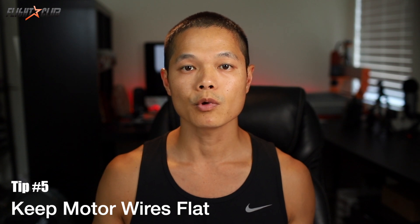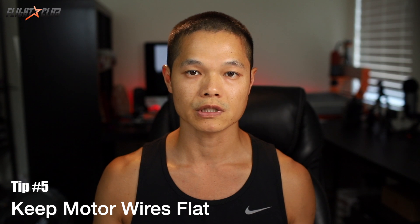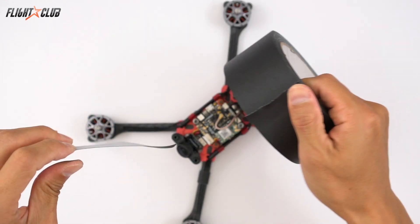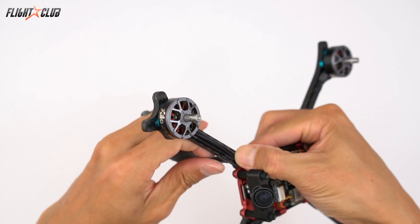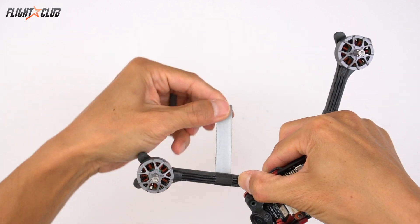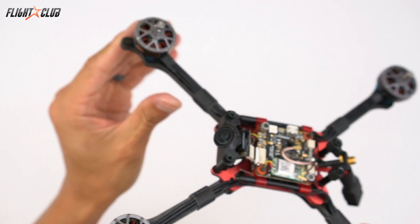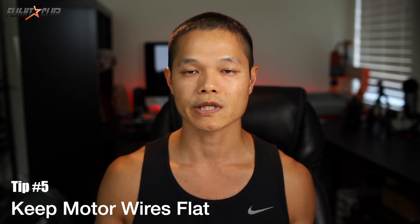Tip number five: keep your motor wires flat. I've tried all methods to protect the motor wires and found this to be the easiest and best. Heat shrink works well but is a pain to replace in the field — once you cut it off, it's trash. Raised wire works but adds the need to splice and solder an additional 24 joints. Instead, use gaffer's tape to keep the motor wires flat against the arm; there's very little chance of the wires getting cut. Gaffer's tape is stronger and thicker than electrical tape — it's like duct tape, but it can be removed and reused without leaving sticky residue.